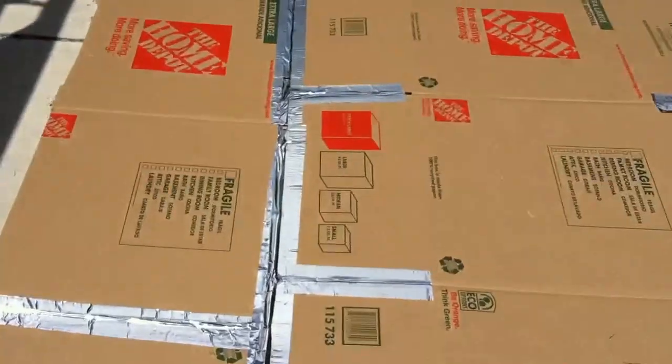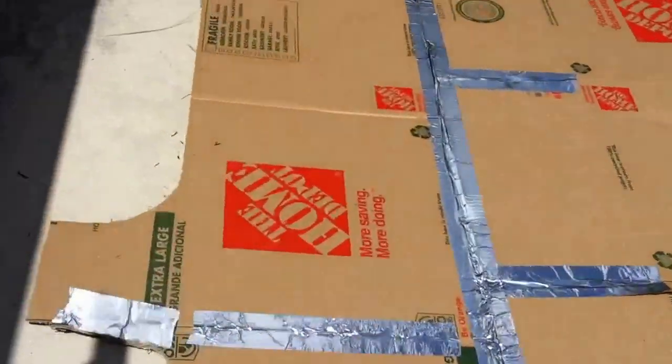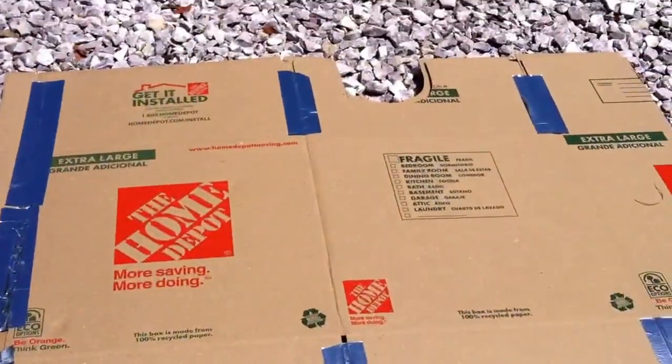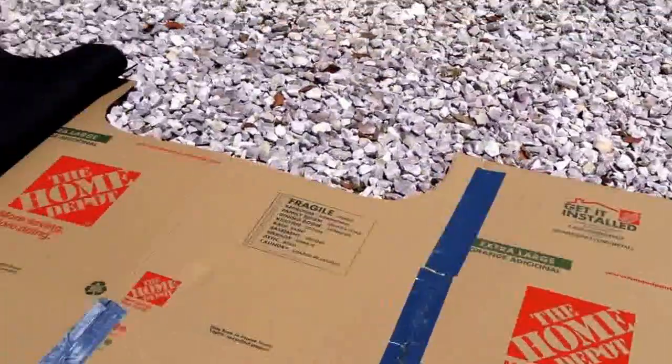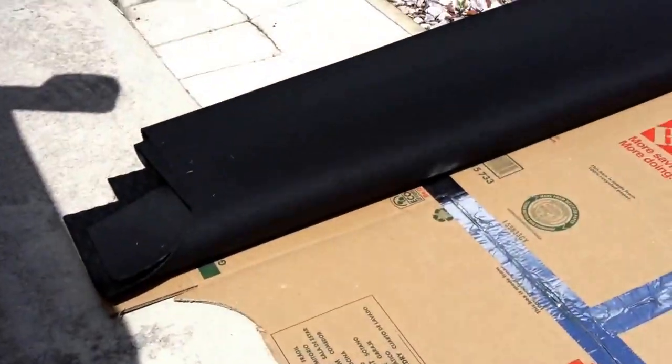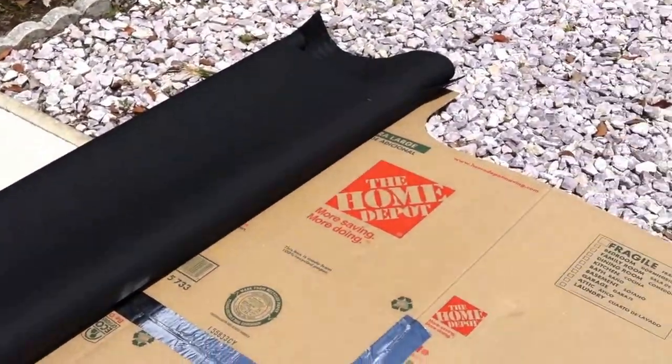I think what I'm going to do is just use this cardboard form I made. I made this out of six extra-large boxes from Home Depot and all I did was trace the shape of my new cargo mat, which I have right here.